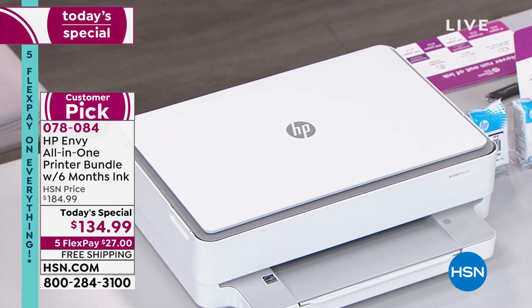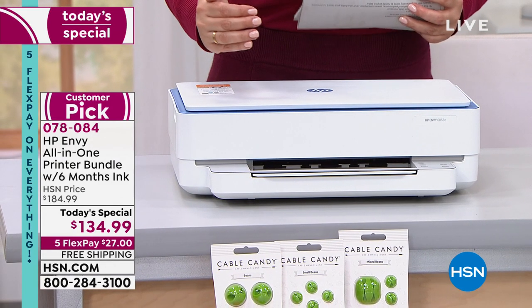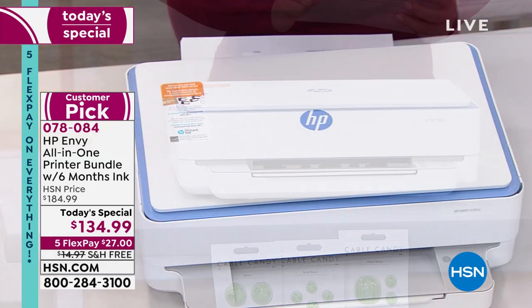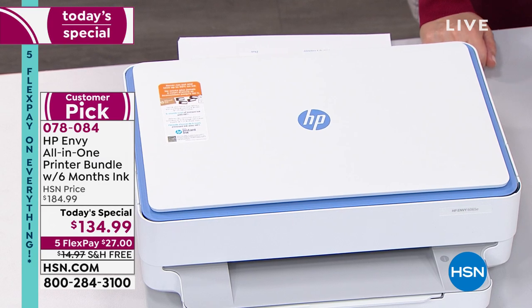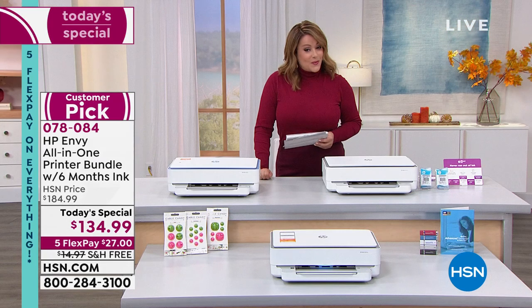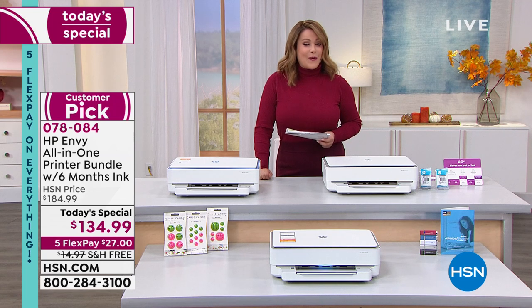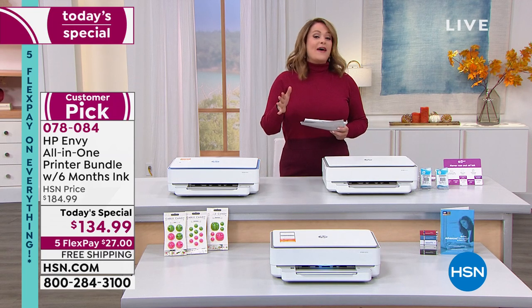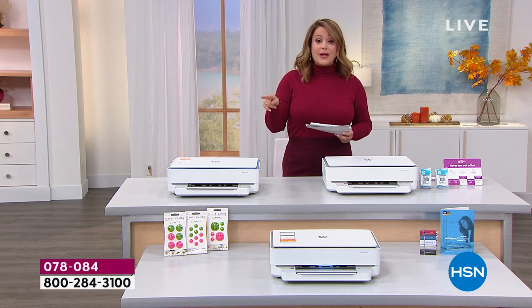We also have an HSN exclusive color you will not find anywhere else — this is exclusive for our today's special. It is white and blue. We've got a one-day-only price: typically $185, but for one day only it's $134.99. If you have any debit or credit card, you could be bringing this home on five flex pay.